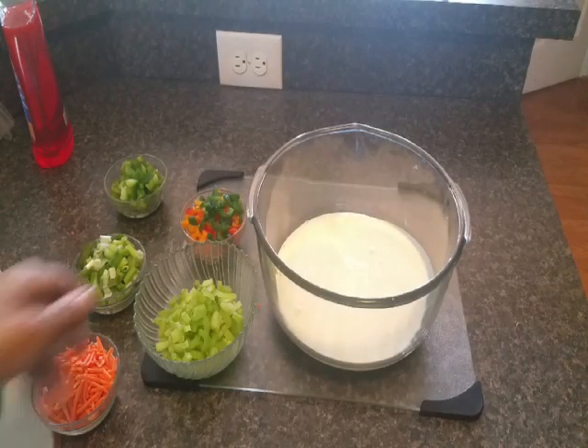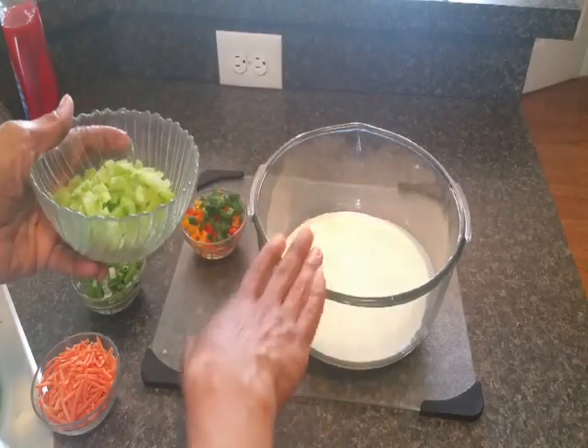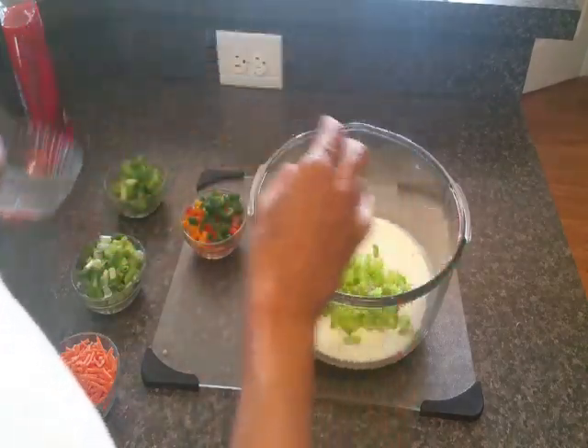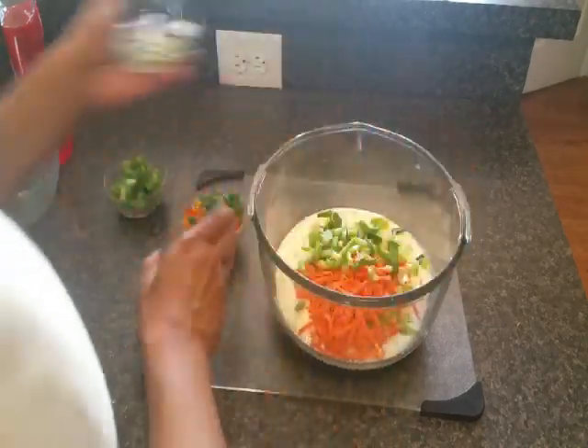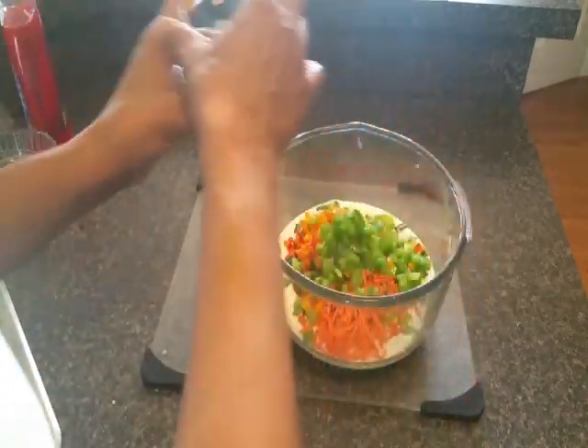I've transferred my sauce into a larger bowl that I'm gonna actually use to mix my macaroni in, but I'm gonna add all of my veggies to the sauce now — my celery, carrots, green onions. I love it! Now I'm gonna whisk this all together.